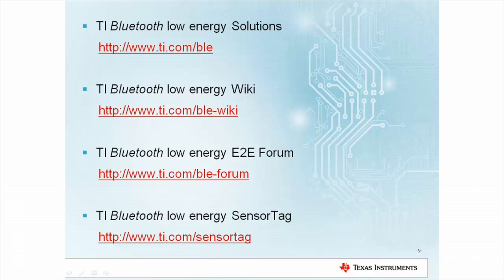Any further information you may need can be found by following these links. The first link will bring you to the Bluetooth Low Energy landing page where data sheets, kit information, and sample requests can be obtained. The Bluetooth Low Energy wiki contains more application examples, test reports, and other useful information regarding TI's Bluetooth Low Energy offering. For additional help, visit the TI Bluetooth Low Energy E2E forum for instant support during your development. Last but not least, a direct link to the SensorTag product page. Thank you for watching and good luck with your developments.